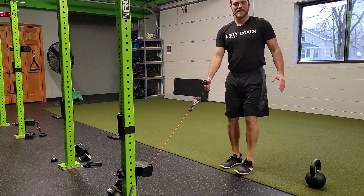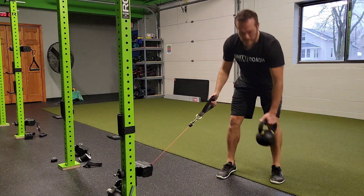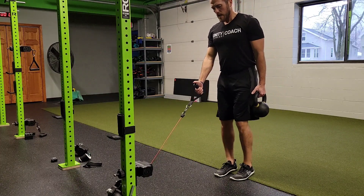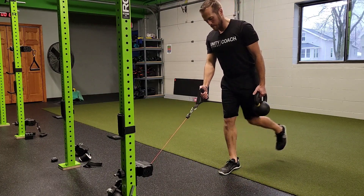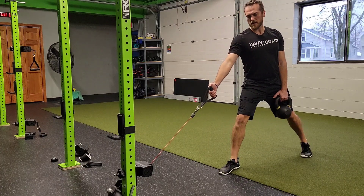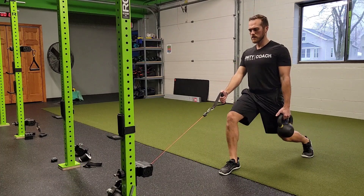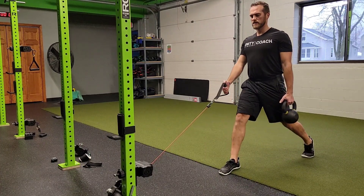For a low cable single arm split squat plus kettlebell hold or hang, you're going to grab this kettlebell and grab a cable handle or resistance band handle. Go into your split squat position. This band or cable is trying to rotate me this way, so I'm going to keep myself square and just hold that kettlebell down at my side.